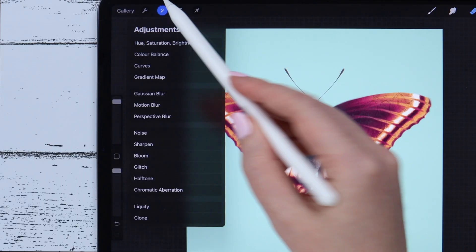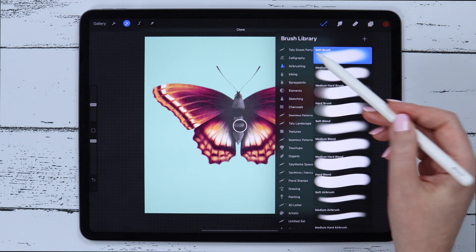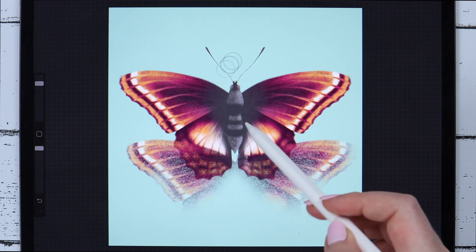The last feature from the adjustments is the Clone tool, which had minor changes. Before the update you could only use a round brush to clone your objects, but now you can apply absolutely any texture brush from your library.